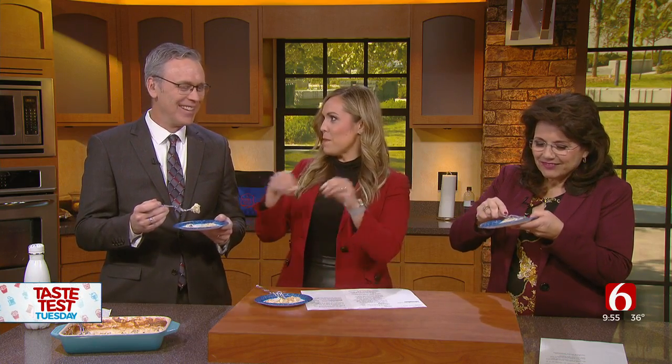I will tell you, I did have a little bit of a mishap. I didn't mix the can of soup and the milk in a bowl first — I poured the can of soup and the milk in separately. So then I had to mix it afterward and bake it a little longer.